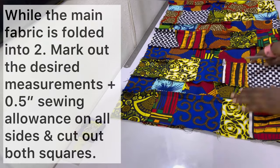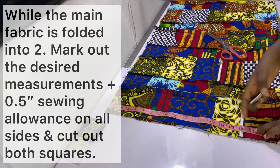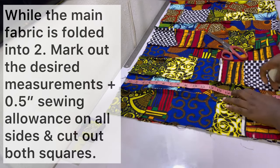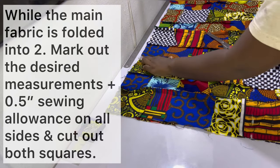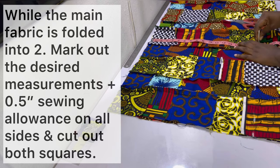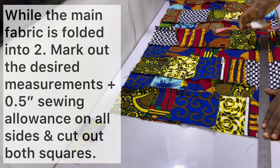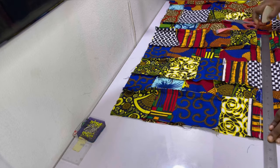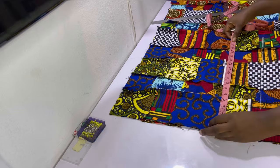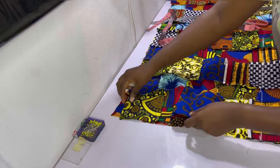Go ahead and fold the main fabric into two, then mark out the desired measurements plus half-inch sewing allowance on all sides and cut it out. The major difference from cutting the insert fabric is that when I cut the insert, one side was on the fold, so for the length I only needed to add half an inch total, making it 18.5 inches instead of 19.